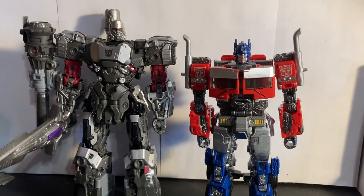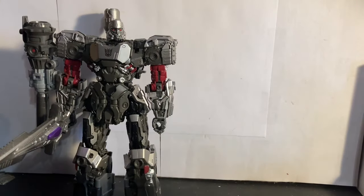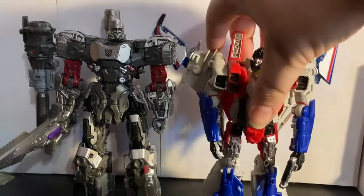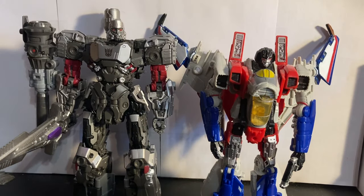For some quick comparisons, here he is with Rise of the Beasts Optimus Prime, Bumblebee Movie Soundwave, and finally Bumblebee Movie cybertronian mode Starscream. I had to take apart my old original custom Thundercracker and buy a beater Starscream because my original one got taken — thanks for that.